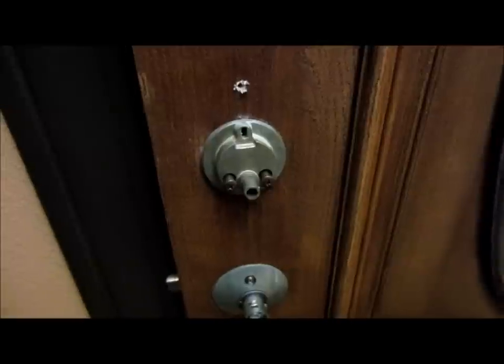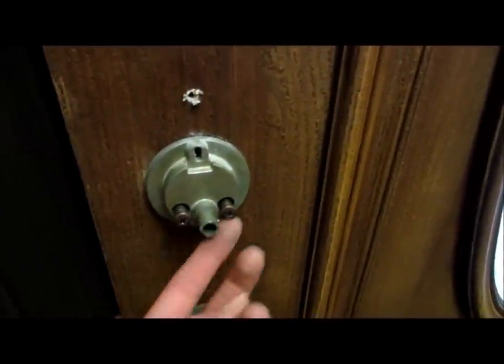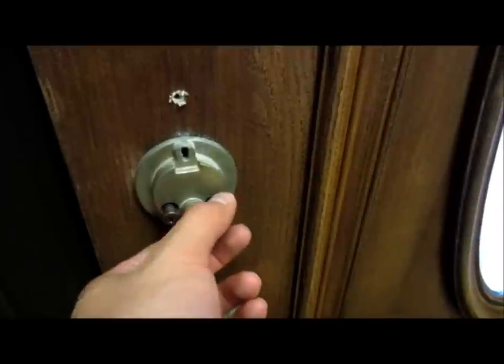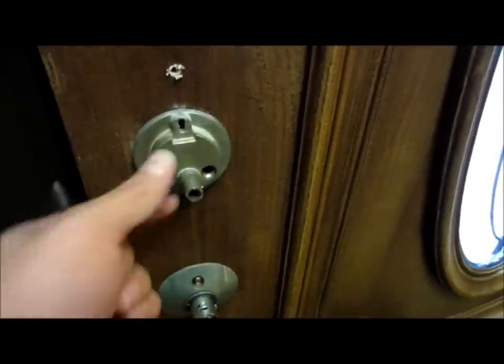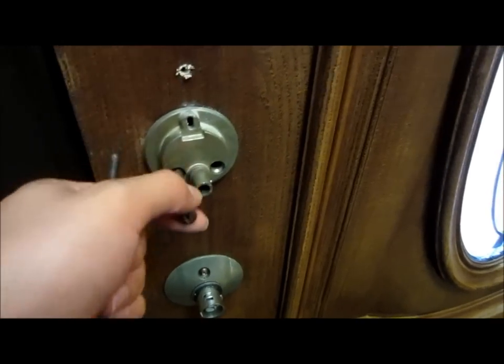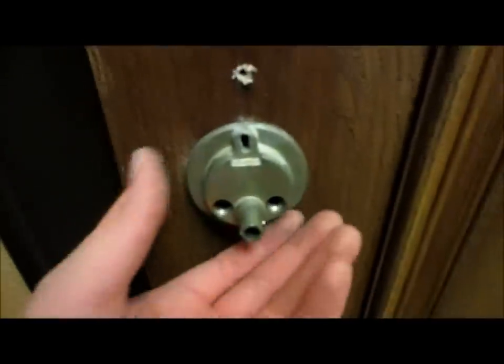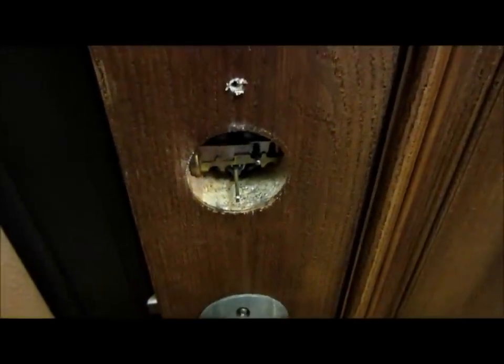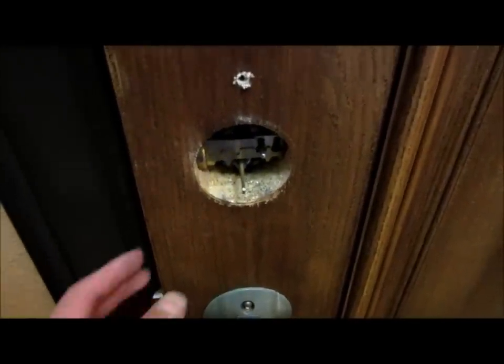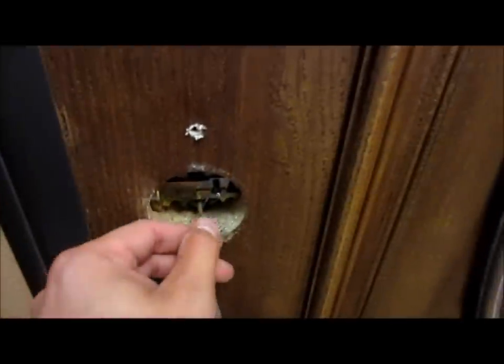Once you have all that off, there are going to be two screws on the inner side of the deadbolt — right here. They're Phillips screws, and all you're going to do with a screwdriver is unscrew them and pull them out. Then this piece right here should just slide out.